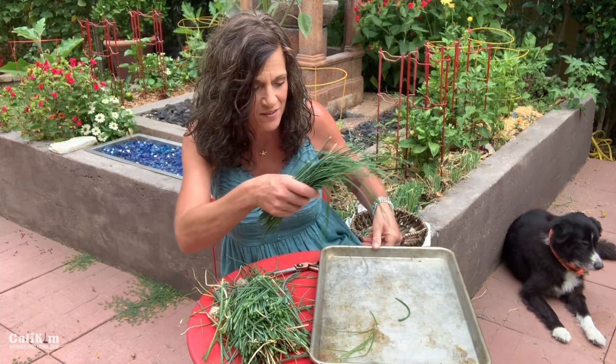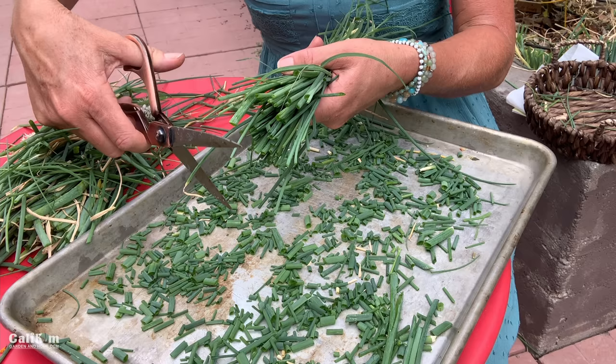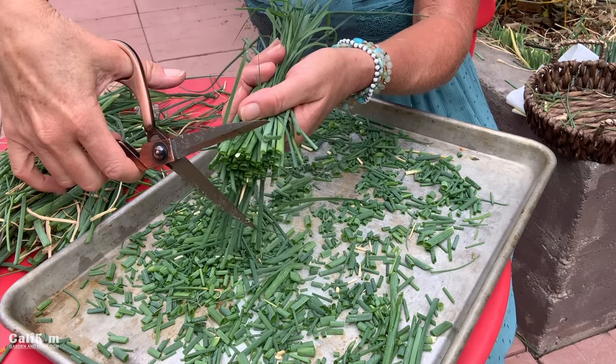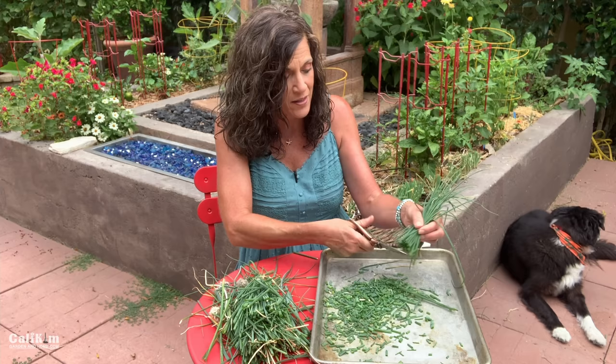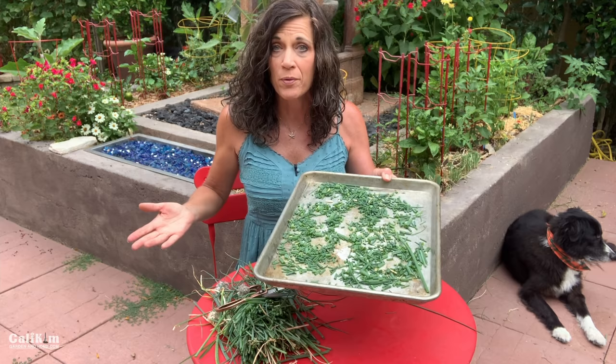They freeze very, very well, which is definitely what I'm going to do with most of these chives. To freeze them, all you have to do is grab yourself a cookie sheet, then grab a pair of scissors and just snip away, spreading them out on the cookie sheet to kind of flash freeze them. That way they don't freeze in one big chive clump, which is really hard to use. You most likely don't want to use a whole chive clump — you want the little individual pieces to sprinkle in soups, salads, or over your scrambled eggs. So you just snip away, fill up your cookie sheet, spread out the chives so they'll freeze individually. Put them in the freezer for a couple of hours, take them out, and then pop them in a freezer bag and save them for whenever you're ready to use them.